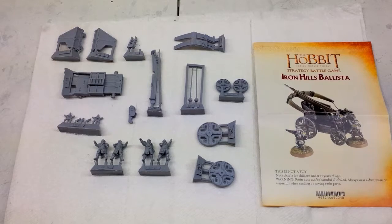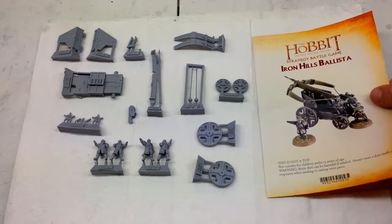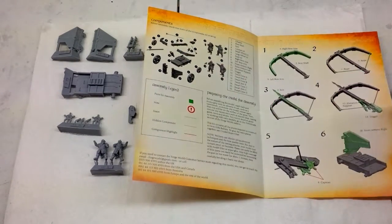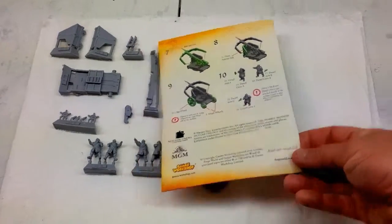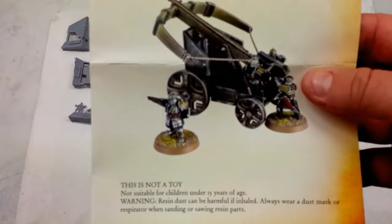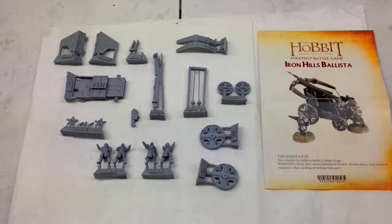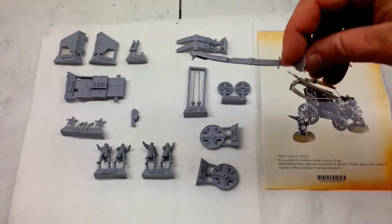All the components of the box are laid out here. You get a nice little poster and instruction manual, which covers all the different pieces, the assembly guide, and final assembly. Nice art. The miniatures themselves are just stunning — really top quality, very little flash.